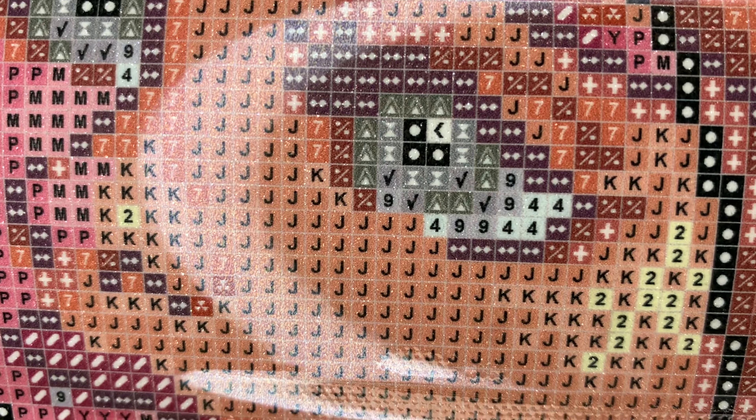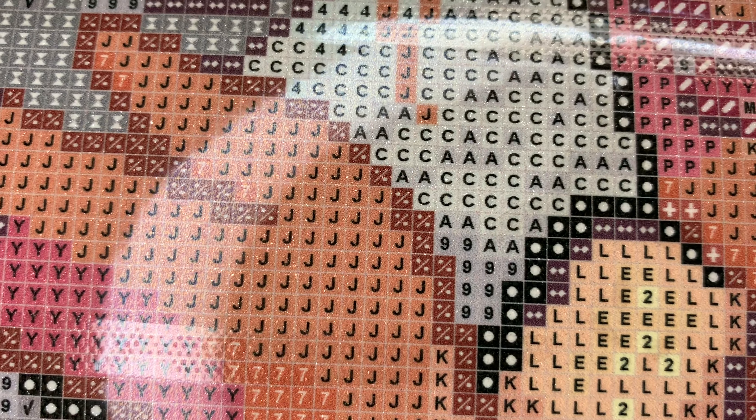Let's check out symbol clarity - very clear, as always. If you do come across blurry symbols, your canvas is under a lifetime warranty, so you can either get a new canvas or get a refund. It's not just for blurry symbols - it's for any type of damage to your canvas. Your diamonds are under that warranty as well, so if you run out of them or spill the diamonds, Diamond Art Club will send you more.